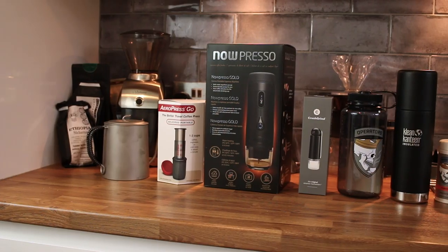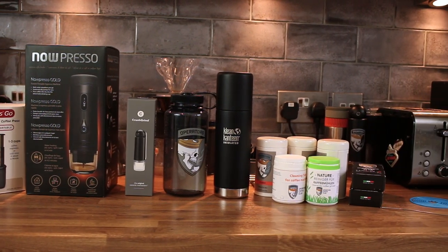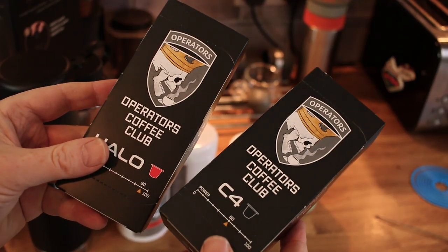This video is super short, I'm not reviewing any products — I just really wanted to show you the products that I've got this week. I bought quite a few and also got sent a lot as well by the Operators Coffee Club.